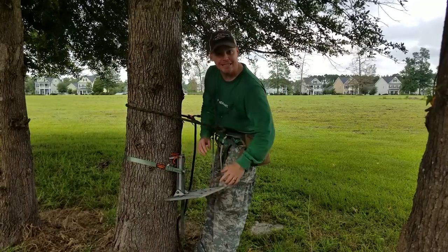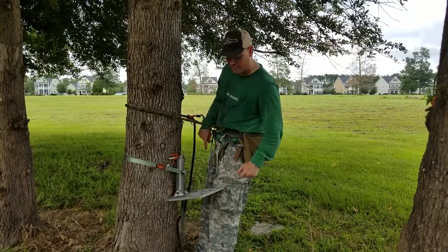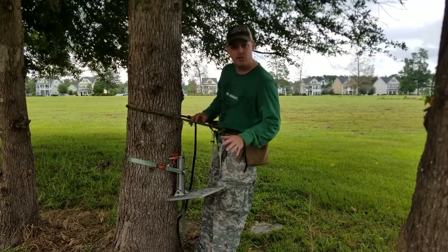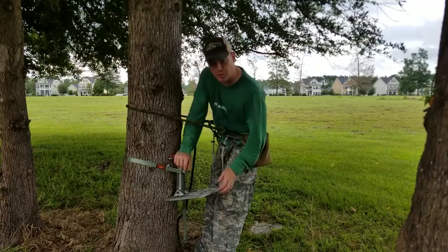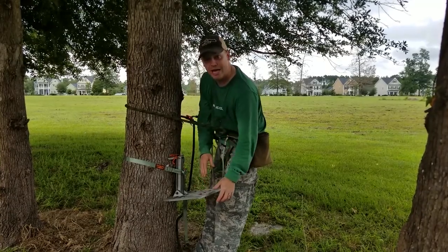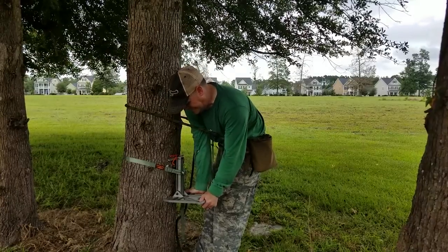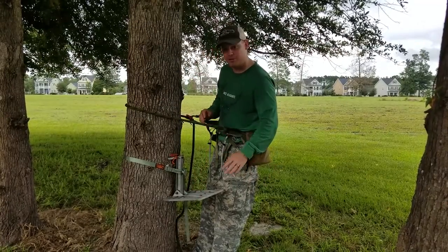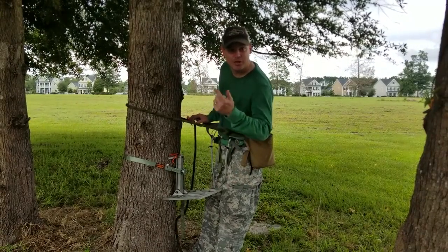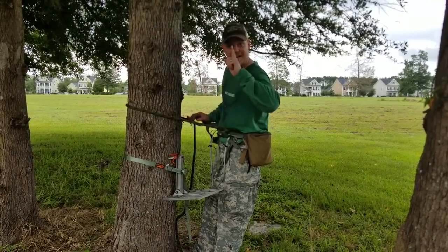So don't make this more complicated than it is. You don't have to climb on top, pick it up with your foot, step on the post — you don't have to do any of that. Just put as much pressure on it as you feel you need and then cam it over. Once you cam it over, it ain't going anywhere, I promise you, it is solid. That's how you install the predator platform. Thanks for watching, you guys get outdoors.